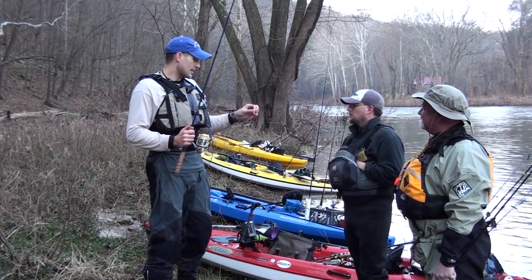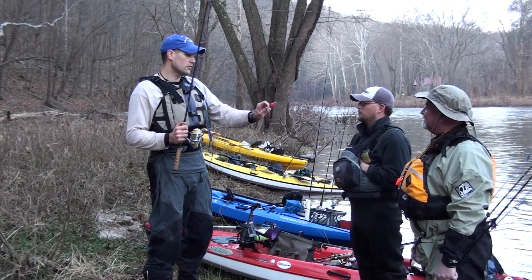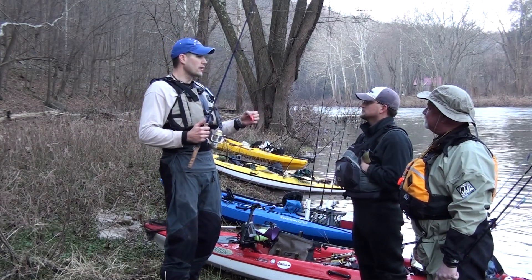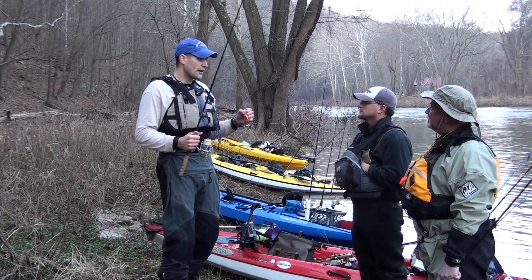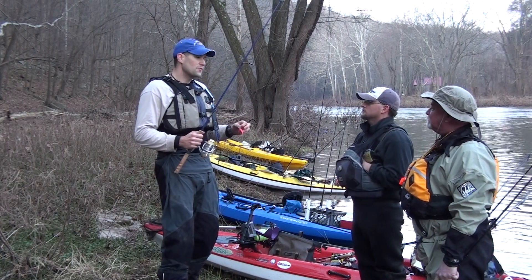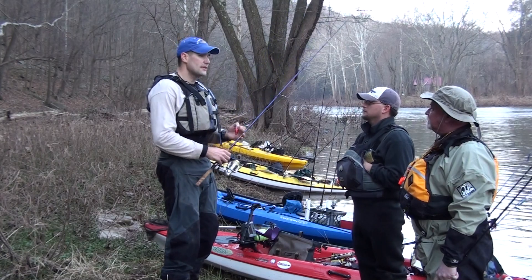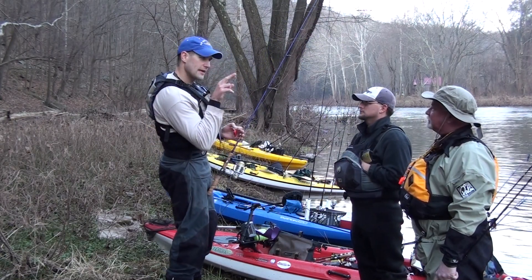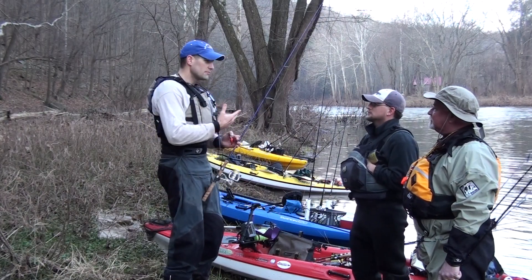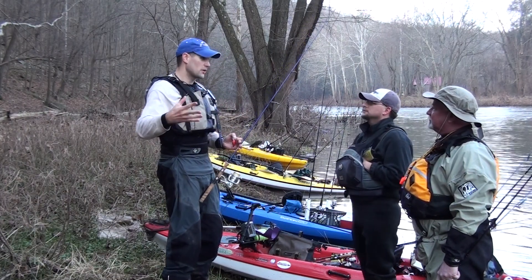The next lure we'll cover is a small crankbait. We talked about those clay banks where the crayfish burrow in and they hibernate. You'll catch fish all winter and you'll look down in the gullet of the fish and you'll see those antennas sticking up. And I think that leads a lot of people to think that the crayfish are active and up year round.